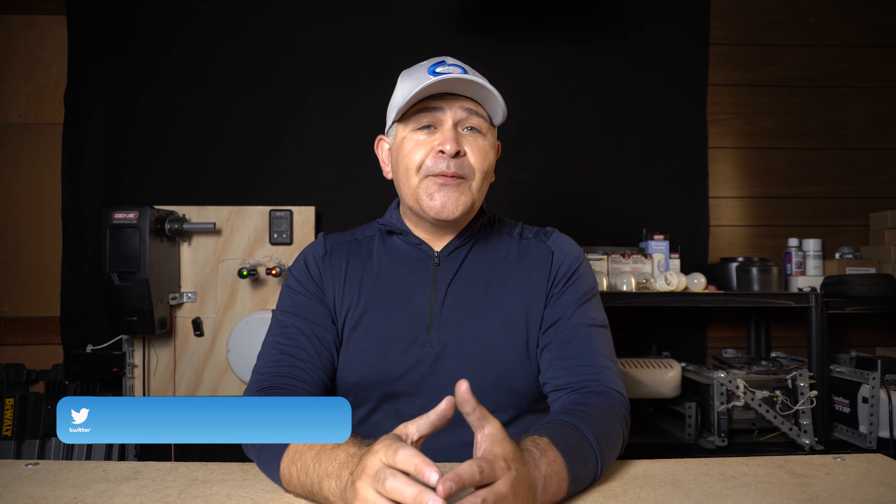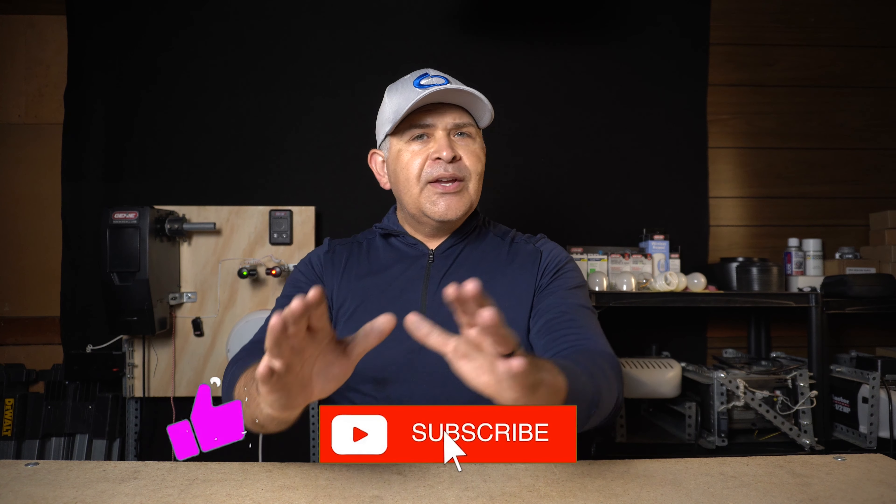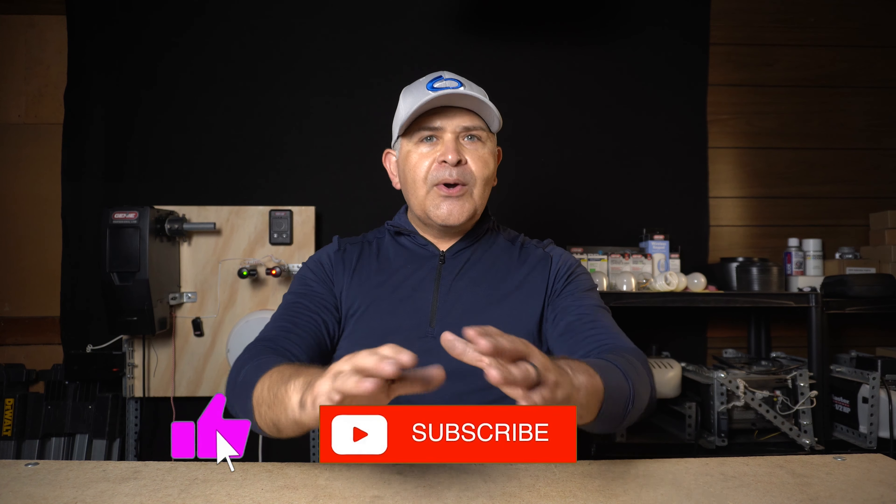Hey party people! My name is Santiago from SOS Garage Door Service, and on this channel we provide you pro tips and tech reviews for your residential garage door needs, and sometimes we review remote entry systems. If you're new here, please consider subscribing and while you're at it, hit that like button.